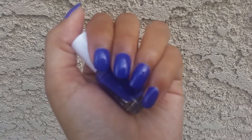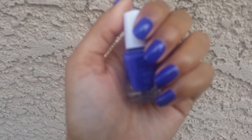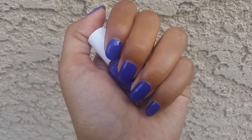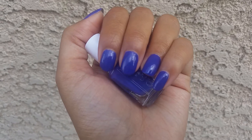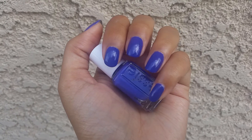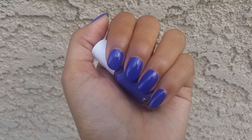Hi! Today I have the A color for the ABCs of Untried. I'm really excited to do this and I think it's going to be pretty easy because I have a lot of polishes I haven't tried, so I think that's going to be really fun. This was started by Claire from Nail Swatch Tower and Pony from Polished Pony.